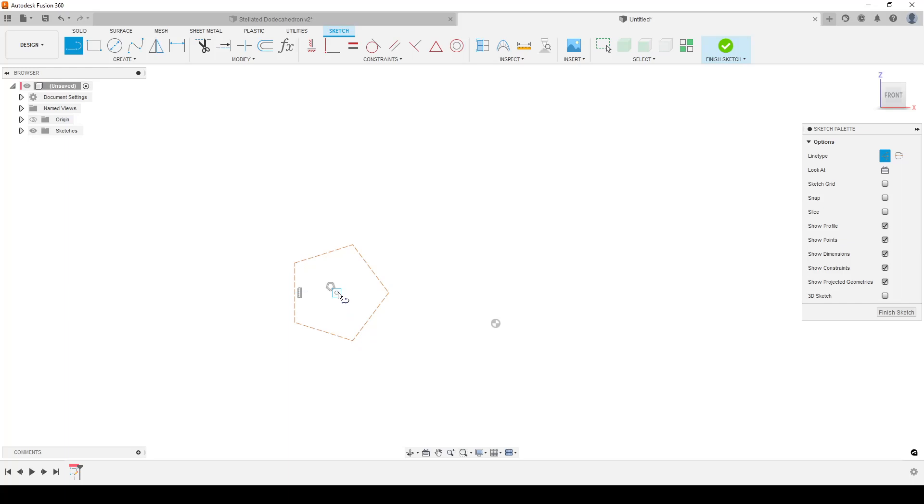Press L on the keyboard for line. With the sketch palette, switch to construction lines. Start with a line from the center point of the pentagon — I'm making it a bit away from the origin; we'll connect it to the origin shortly. I like to sketch most of this slightly to the side. Draw a line going out, make sure to get the perpendicular constraint going straight up. Then a line from the center point straight up.